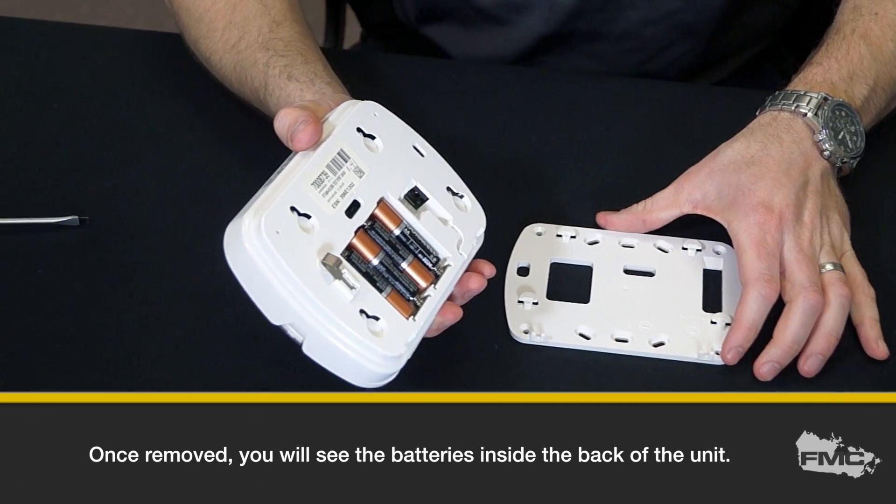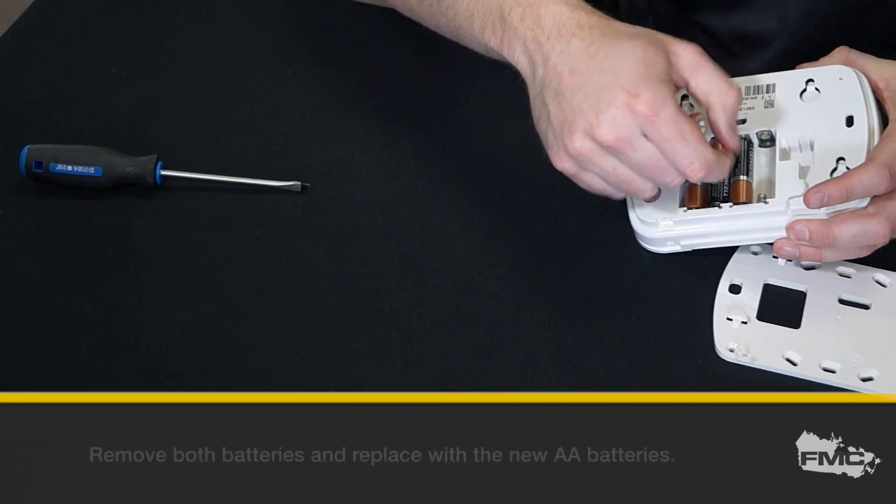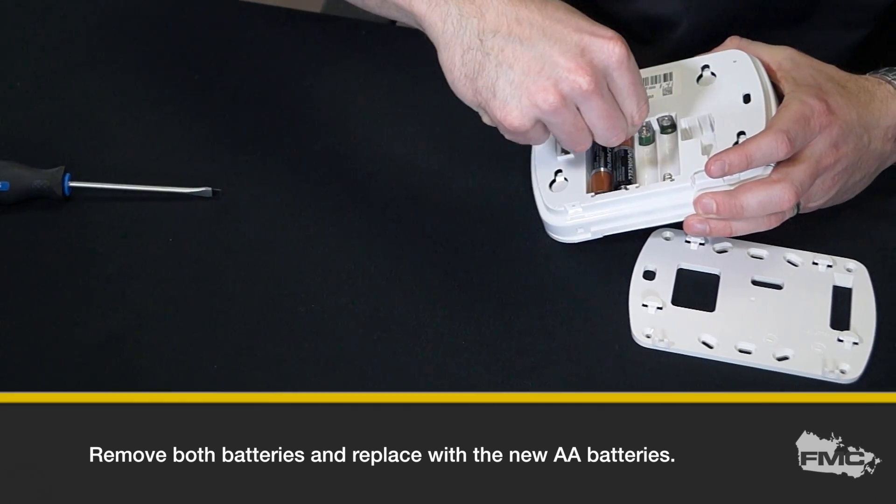Once removed, you will see the batteries inside the back of the unit. Remove the batteries and replace with the new AA batteries.